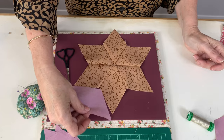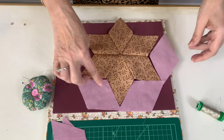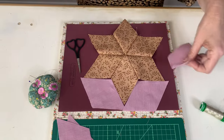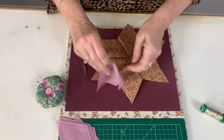Once you've finished your star, we're going to add our outside diamonds. And we sew these all the way around — I use one piece of thread and go all the way around. And that creates the hexagon shape.